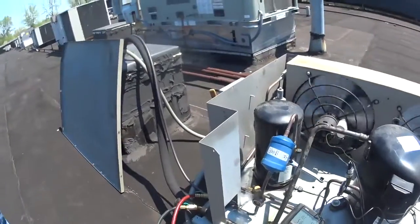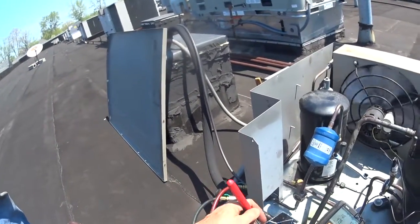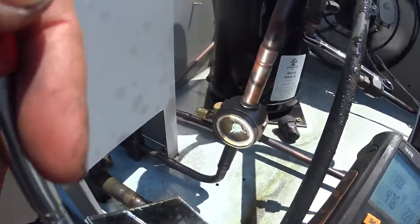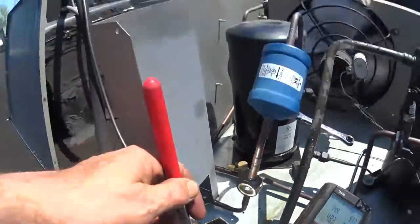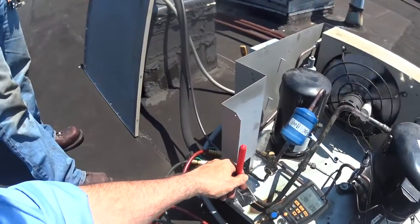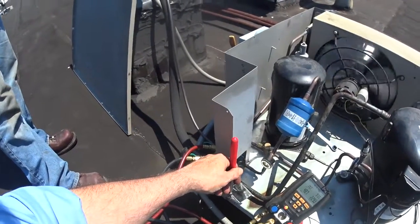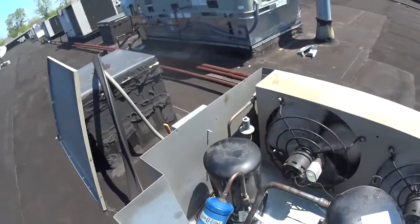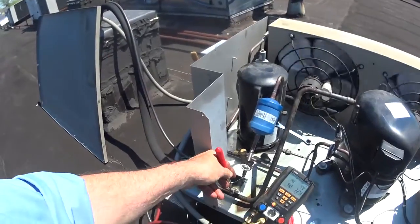Sometimes it's hard to see the sight glass when I use my mirror - I got another crack in it, time for a new mirror. It needs a little bit of gas still. But from the looks of it, we've got a lot of condensation on the suction line coming back. It looks like the valve is open a little bit too much; I have to adjust the expansion valve.